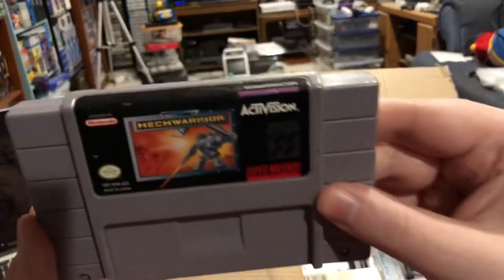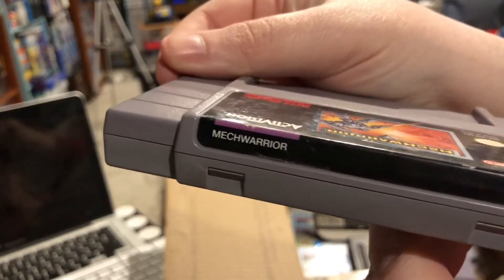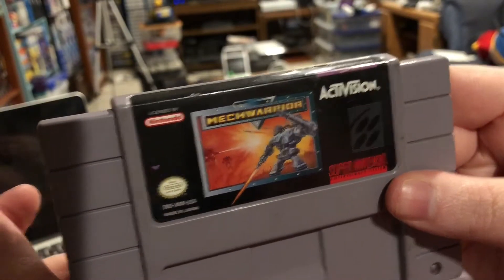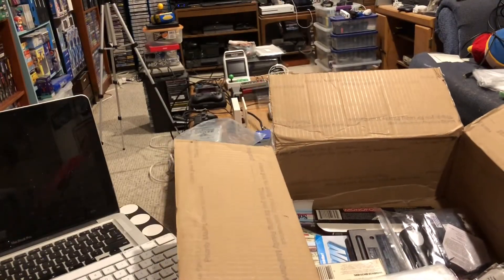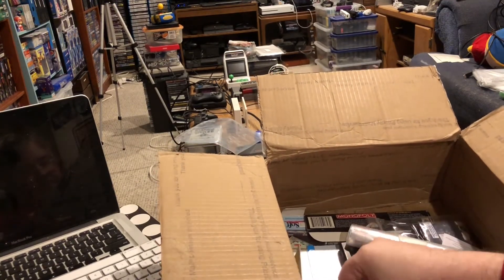And we have Mech Warrior. I have Mech Warrior 3050 but I don't have Mech Warrior, so this is new to me — I'm very stoked about that. NBA Live 95, on the other hand, is not new to me. It's got that Sharpie mark on the top that was on there when I put it in the box, so it's clearly the same copy.